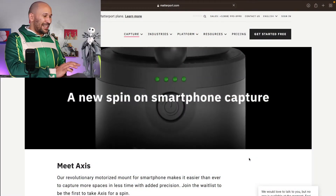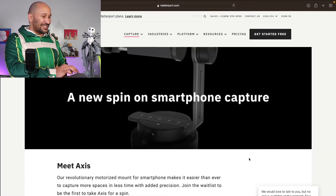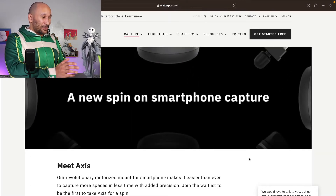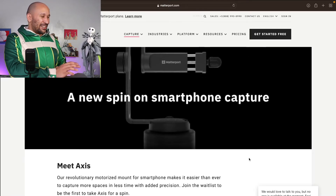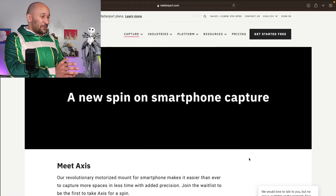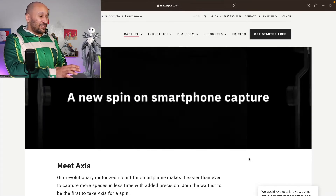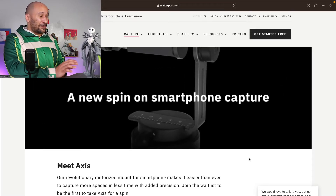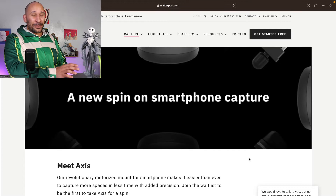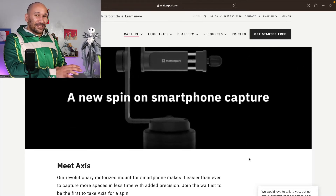So this is the Matterport website and this is what they just finished announcing: the Axis. It's basically a phone holder that works with the 3D Matterport software to use your phone to do a full 3D scan of your house or whatever area you're trying to scan, which I think is absolutely amazing. Since it's coming from Matterport, you know it's going to be very compatible and work very well with the Matterport software, and it's not that expensive.